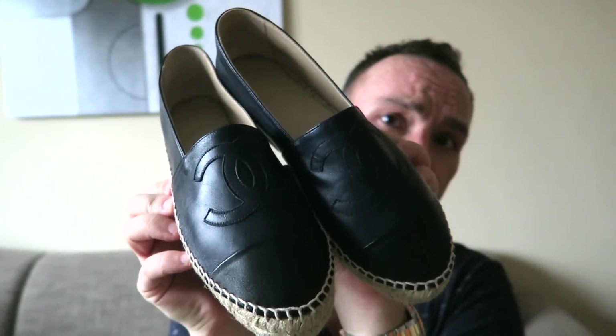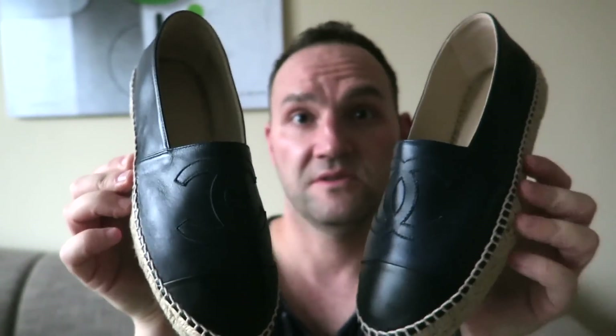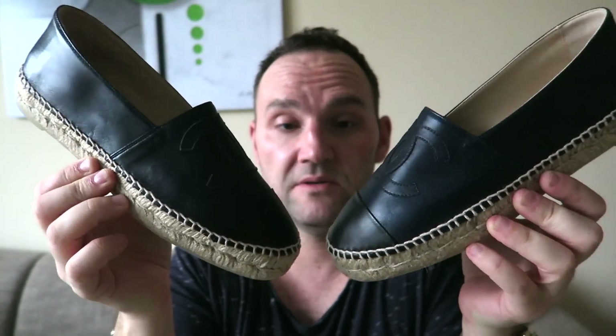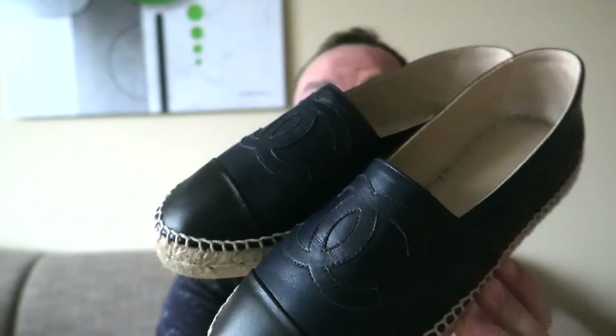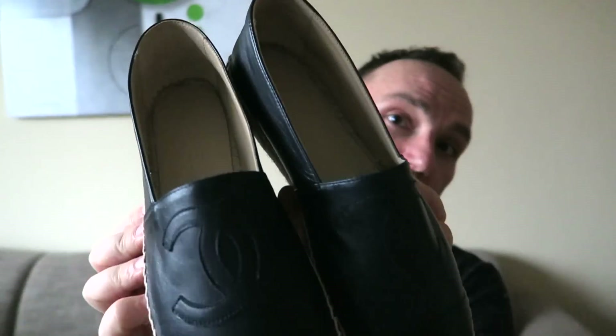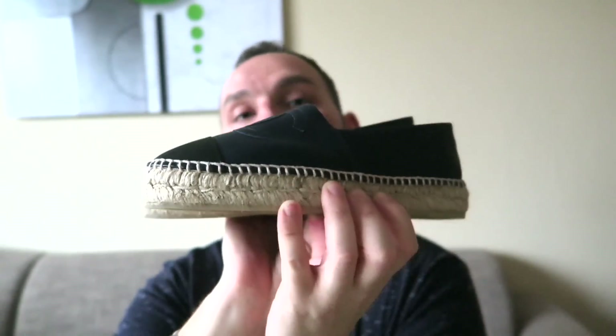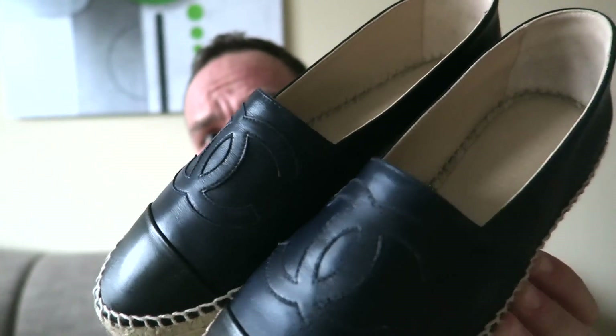If anybody knows if these are available in a size 45 — a bigger man's size — please let me know, because I would love to own a pair. They look absolutely stunning and super comfortable. Lambskin leather with a sole like that has to be comfortable. These are the Chanel espadrilles in size 39, navy blue and black toe box, full lambskin leather.